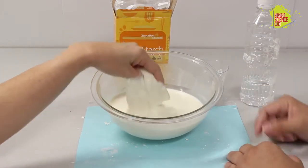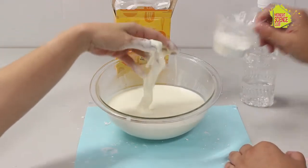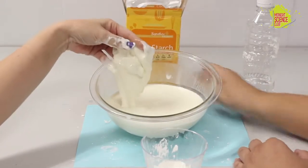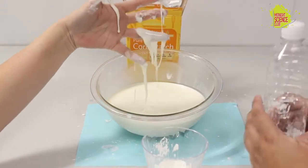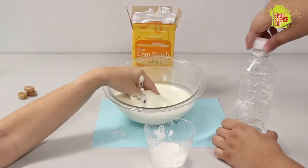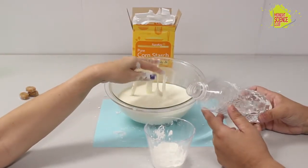So to make this, we're going to make a little bit and show you how it's done. We're going to need some cornstarch — you may already have this at home, you can also find it at a grocery store — and some water, and that's pretty much it. To get you started, you want about two parts cornstarch to one part water.